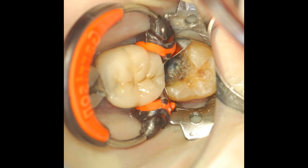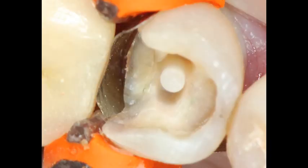With larger lesions, it's often impossible to place the separating ring. When the ring is seated, it often crushes the matrix band into the box. Even with conservative preparations, the separating ring will regularly pinch the matrix band or push it against the adjacent tooth.